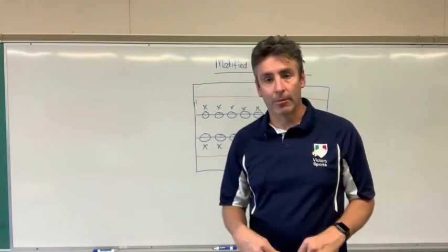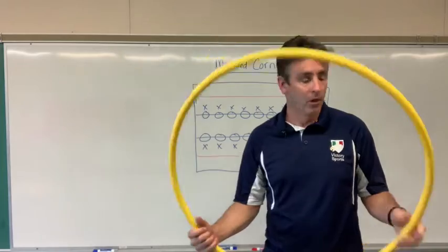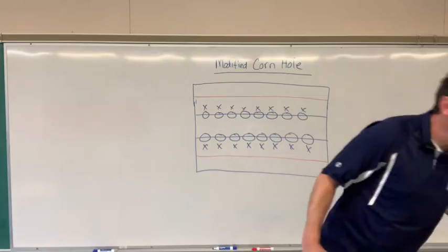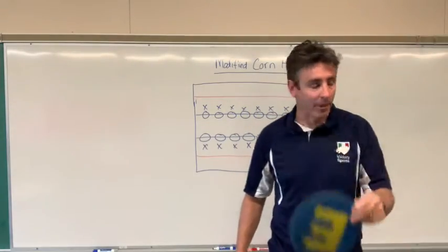So what will you need to play modified cornhole? You will need a whole bunch of hula hoops. You will also need bean bags, of course, and you will need a poly spot. It doesn't have to be a poly spot with a letter on it — just a poly spot.